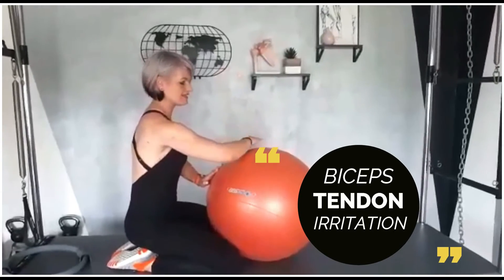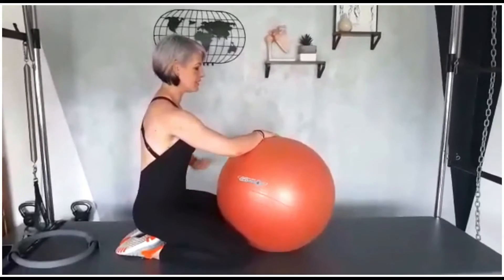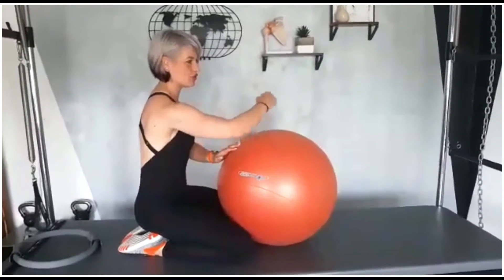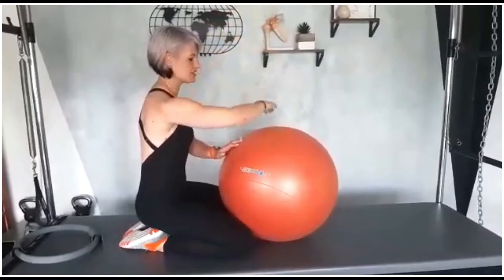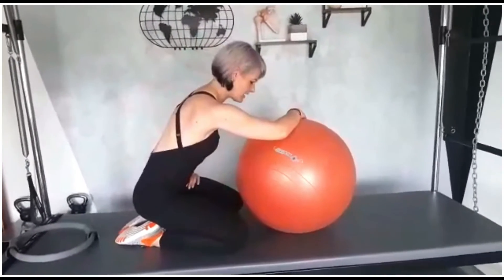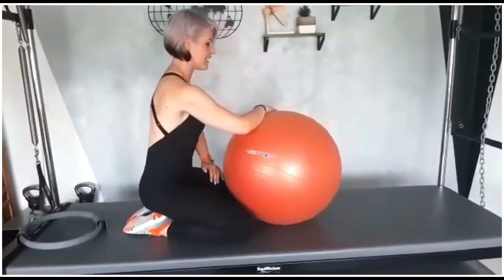So you've got your arm bent slightly — don't have it 90 degrees, just at an open angle. This is going to hold your arm so you don't have to lift it up or shorten too much into that bicep. So you're slowly just going to roll forward, and here you want to feel that scapula scooping out, and then you gently roll it back.